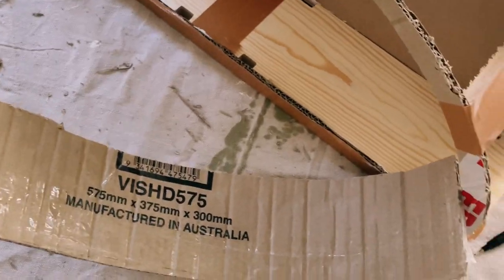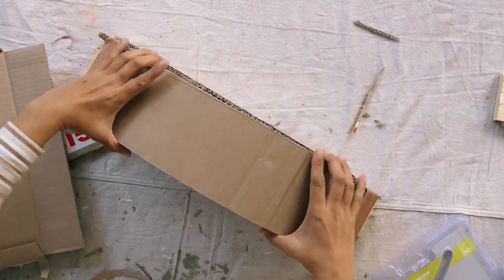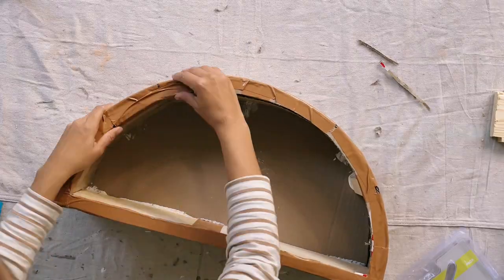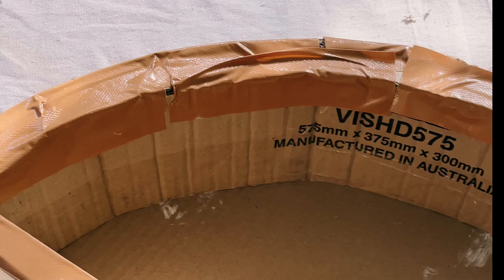Now it was time for more cardboard. I took some cardboard and kind of rolled it up so it was really flexible and started to apply that to the arch. I used tape to tape it in place, and I applied first a layer on the outside and then a layer on the inside of the arch to create a really seamless, nice shape.